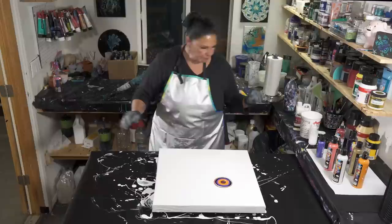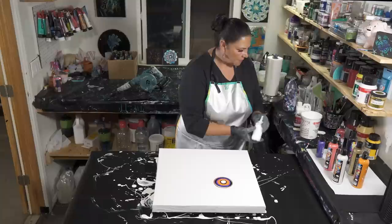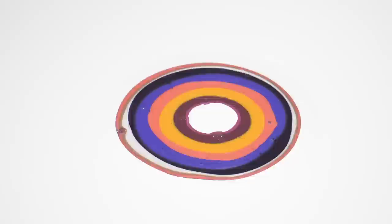Now we're going to take our cell activator — the Australian Floetrol with the Amsterdam Titanium White. Last time I think I used way too much cell activator, so we're going to try not to do that this time. Look right in here — you can see how the white cell activator has sunk and made this sort of halo. That's a good sign, that's exactly what we want. Okay, are you ready husband of awesomeness? Here we go.